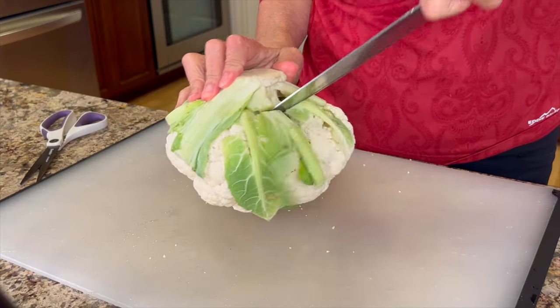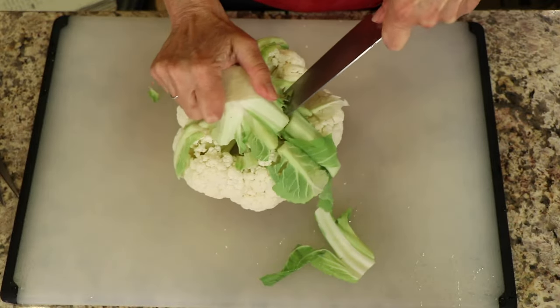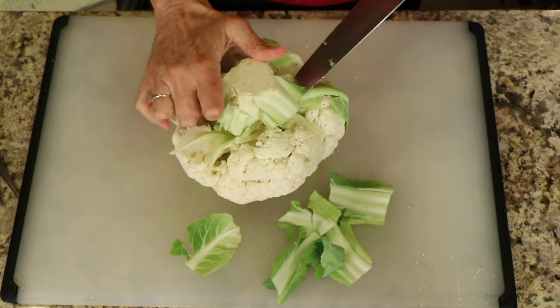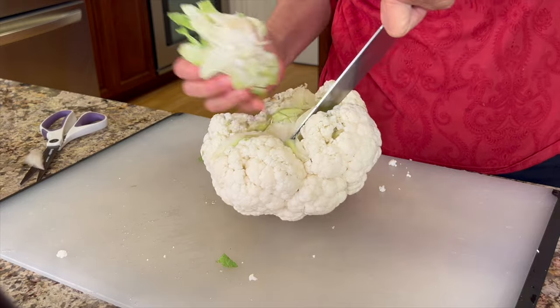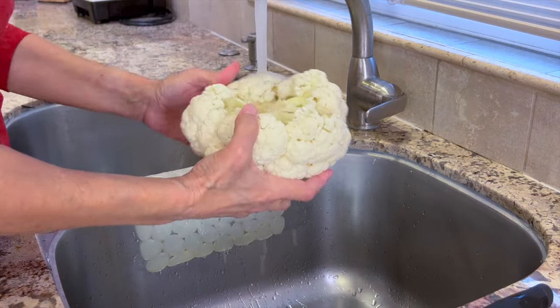Take your knife and cut around the top of the cauliflower, then release the leaves and take out the centerpiece. Run the cauliflower head under some cold water to give it a good rinse.